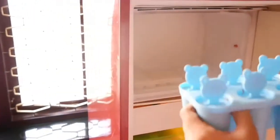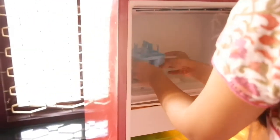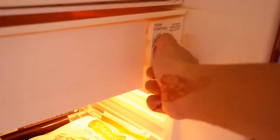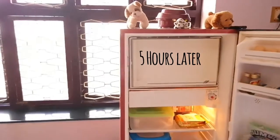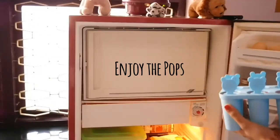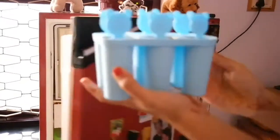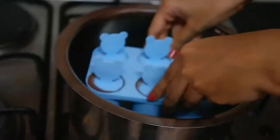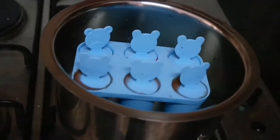Time to freeze them! Ice pops need to be frozen for a minimum of four to five hours until frozen solid. When ready, hold your mold under warm water for a minute so that the ends loosen easily and the pops won't break in half.